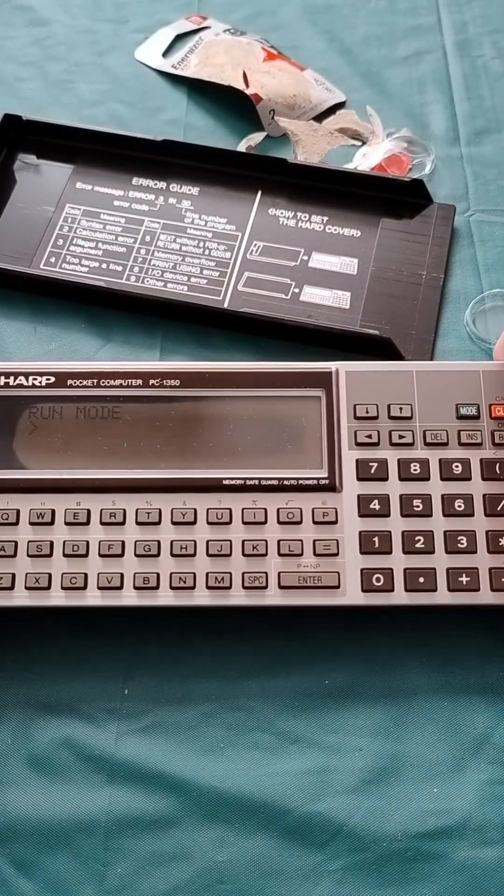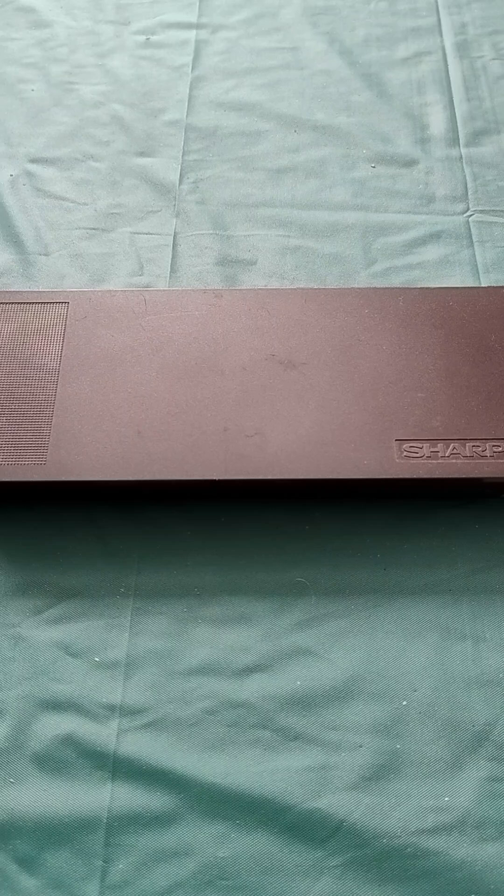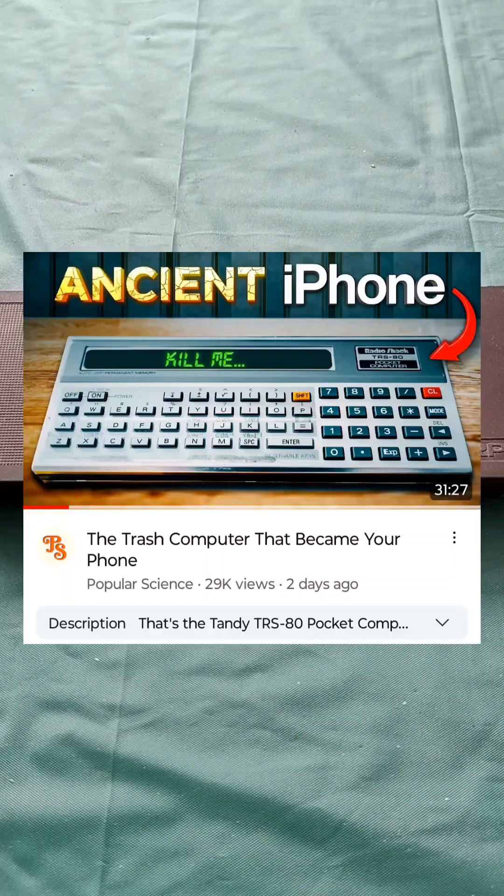It's come alive — it says run mode. The algorithm does strange things. The other day it showed me a video on YouTube of a Tandy Pocket Computer, and I thought, I've got one of them in the cupboard that I bought in the late 1980s and haven't really looked at since.